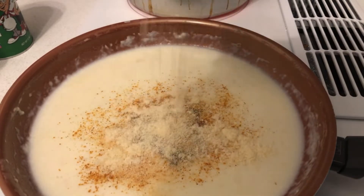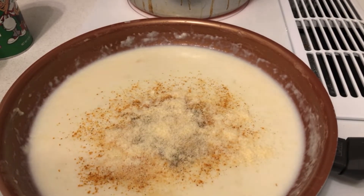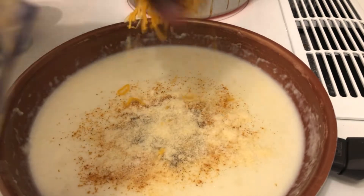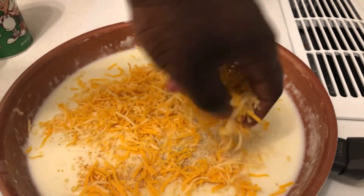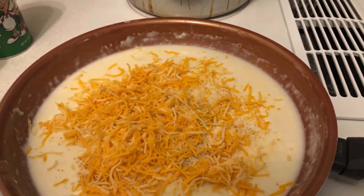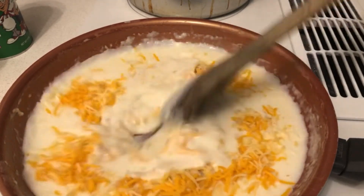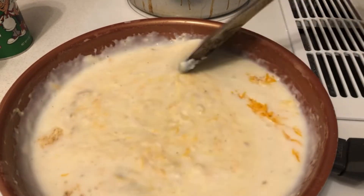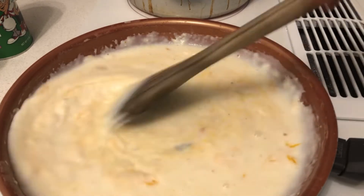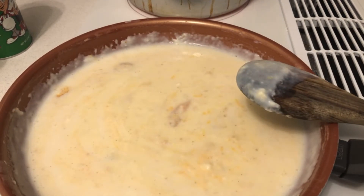Add some Parmesan cheese, and last but not least, the taco blend cheese — two big handfuls so it stays cheesy. Once all that is in there, stir it in until it's all nice and cheesy, like nacho cheese. Keep stirring until you can see that yellow cheesy consistency. The stuff is turning yellow — the cheese sauce is done.